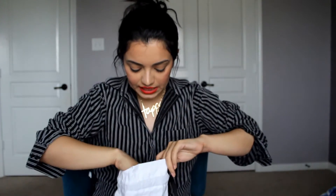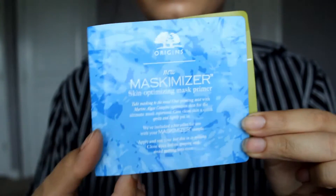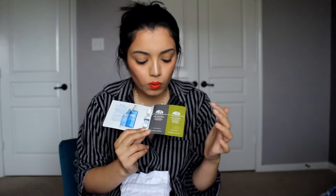The first thing I see is the Maximizer Skin Optimizing Mask Primer — it's this little spray you're supposed to use before you apply your mask for maximum effect. They've also included two samples of their masks, which is pretty smart. One is a charcoal one and one is a hydrating one. Since I have oily skin, I am very excited about the charcoal one.